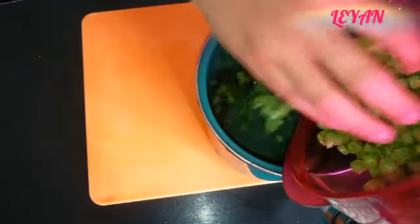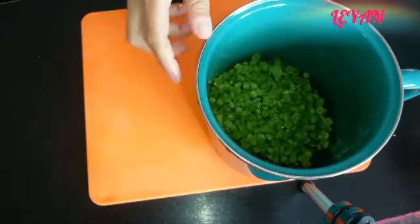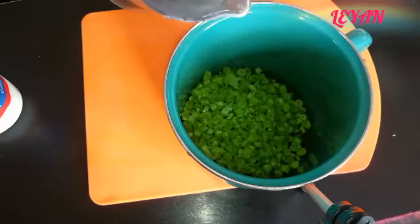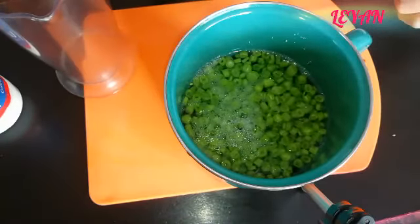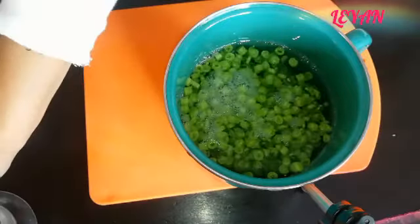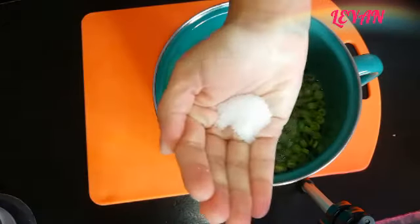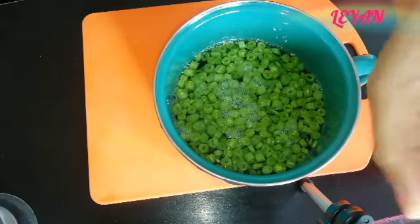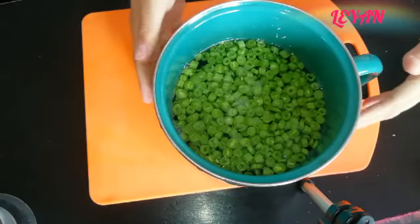Vamos a colocar nuestros ejotes en un recipiente para poder cocinarlos. Vamos a ponerle nuevamente agua limpia — aproximadamente un litro, aunque esto va a depender de qué tan hondo sea su recipiente. El chiste es que el agua alcance para que se terminen de cocinar bien los ejotes. Le vamos a agregar un poquito de sal y vamos a llevar esto a la estufa.